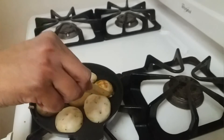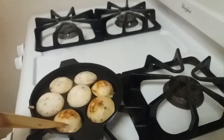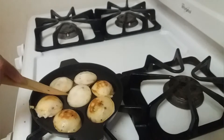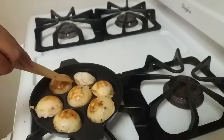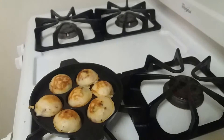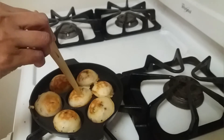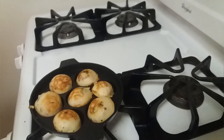After two minutes, I'm flipping it to the other side. Keep it open and let it cook for one more minute. After a minute, let's check whether it has cooked inside — it looks clean, so we can remove it now.